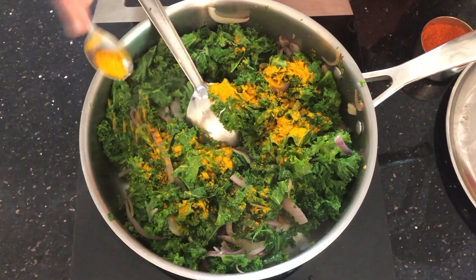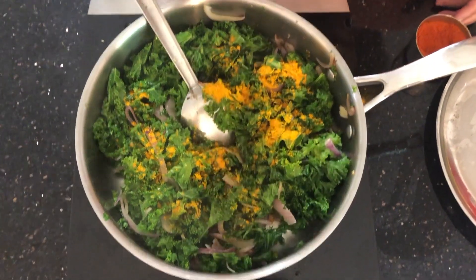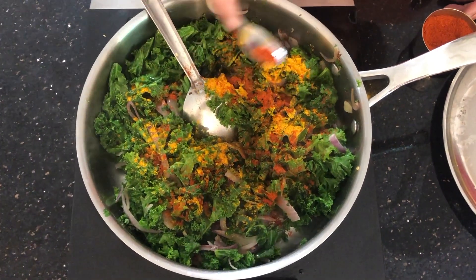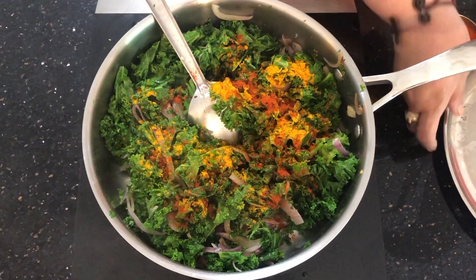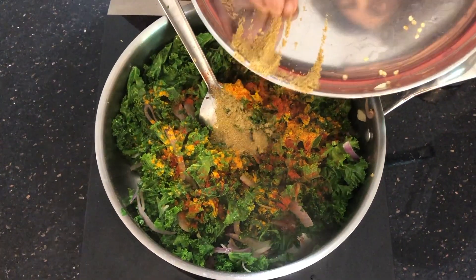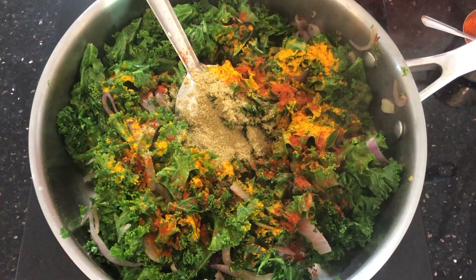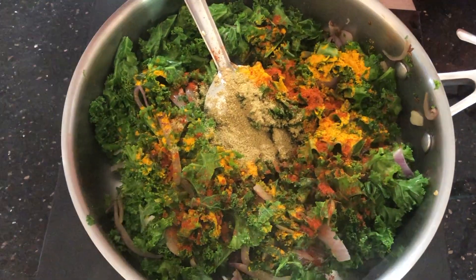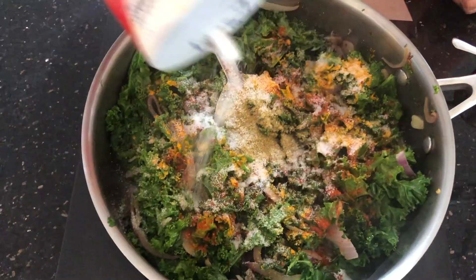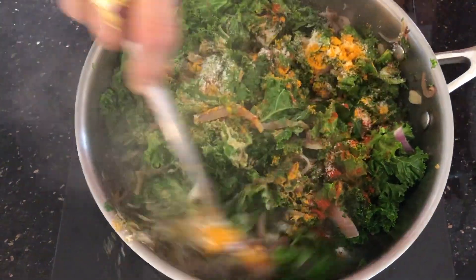Now I'm adding turmeric powder and chili powder — this is according to your taste, you can add very little chili powder if you want. Then I'm adding coriander powder. Mix it together well and cook it for a few minutes. Of course, salt — about one teaspoon or a little less. Mix it well.